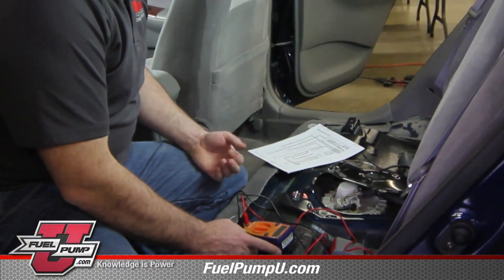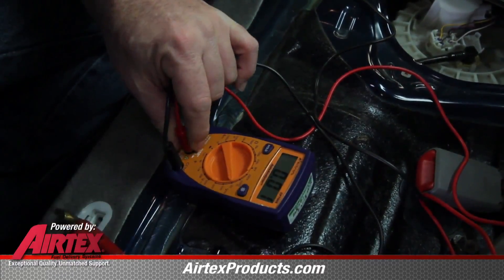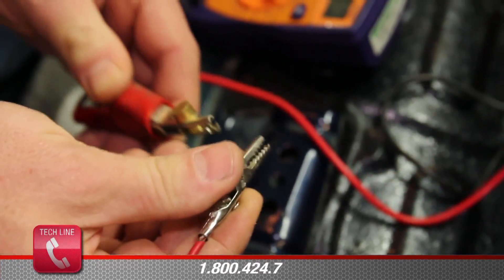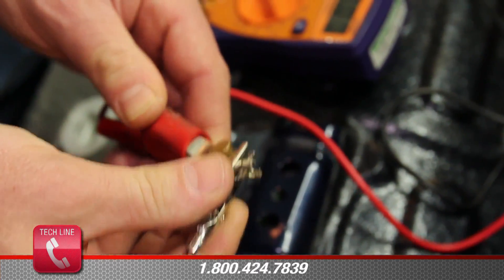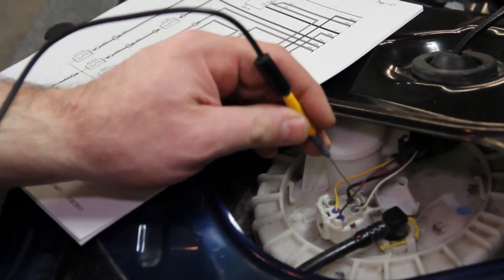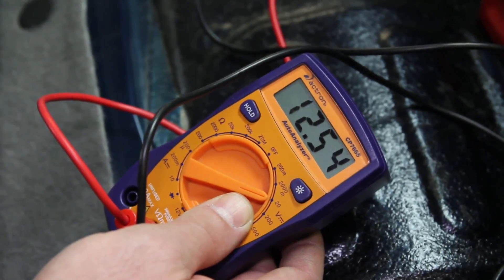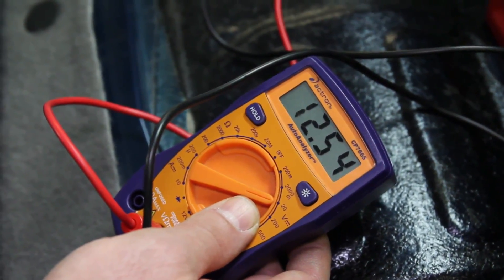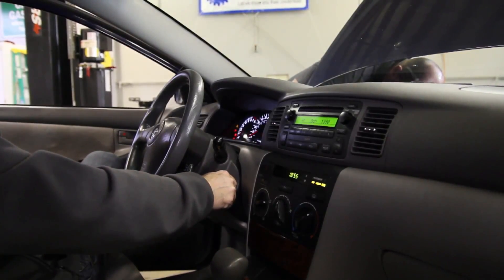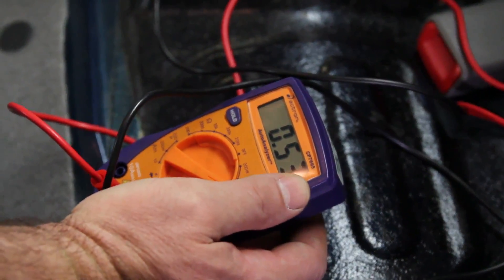We're going to do our voltage drop test on the positive side of the circuit to the fuel pump first. In order to do this, we'll set our voltmeter to the 20-volt DC scale. Then we'll connect the positive lead of the voltmeter to our positive lead coming from the battery, and take the negative lead of the voltmeter and back probe the positive terminal on the pump. Without the circuit energized or the pump running, you will see battery voltage on your meter — the meter is finding a ground path through the windings of the pump. With the pump running, our voltmeter is showing the total loss of voltage in the positive side of the circuit.